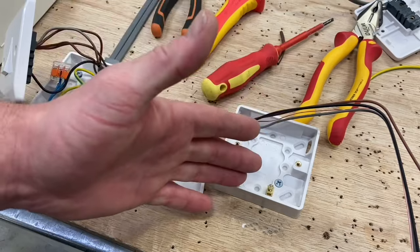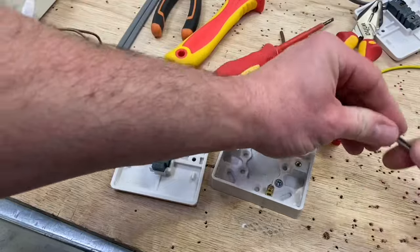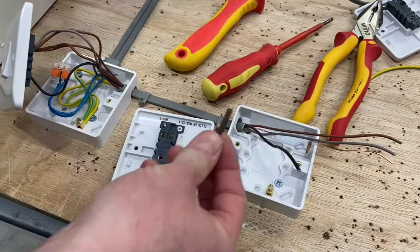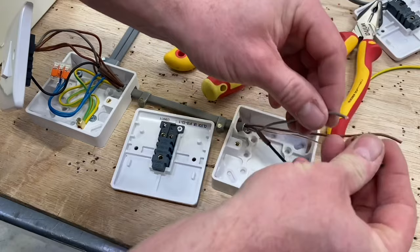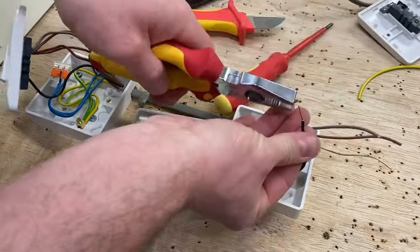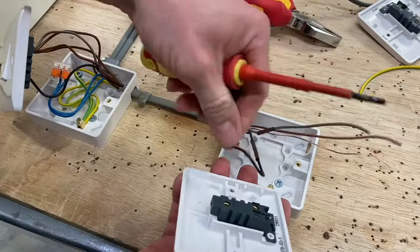Now at the second position — our new switching position — which will also have a two-way switch. Again, common, L1, and L2. Exactly the same as before: keep the conductors and commons the same. Make sure these are 50 to 70 mm longer than the box. Brown sleeving is required for the gray and black as before, so I'll put those on now so I don't forget them. The black is the only crucial one out of the live conductors — it's going into common.